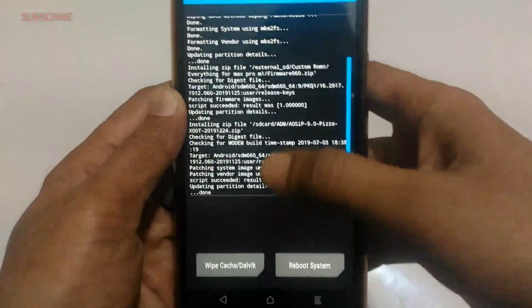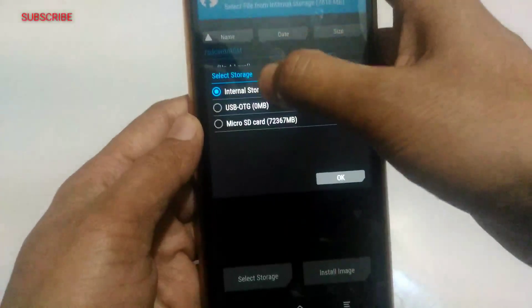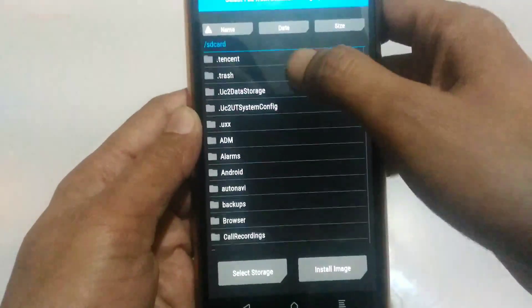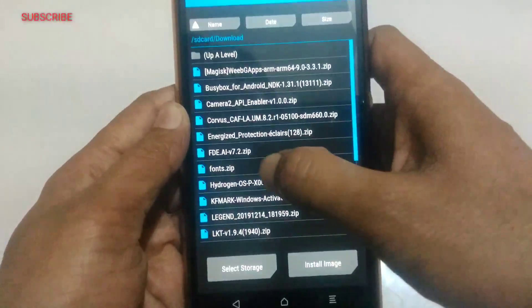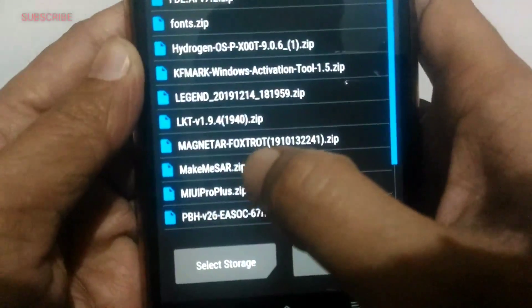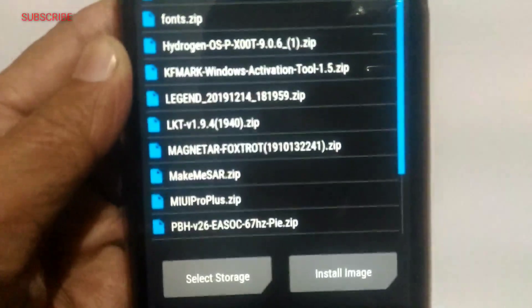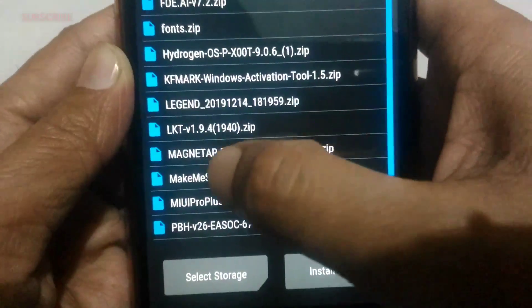Okay, installation completed. Next step: you have to change your device from non-SAR (A) to SAR (A/B) version. I have a link for that in my video description where you can find and download it. It's necessary for me — not for those who are already on A/B. Here you can see 'Make My Device SAR' — make my device A/B. I'm going to install this now.